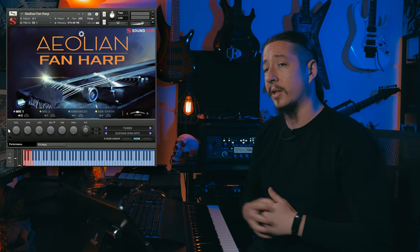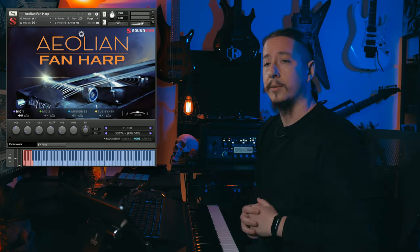So without further ado, let's go ahead and start exploring the new Aeolian Fan Harp. Alright, so we've got Aeolian Fan Harp loaded up, and you can see it utilizes our flexible modular template that you've seen on a lot of our libraries. We recorded this library in a couple different ways — in closed stereo as well as direct line in. Right now I have the closed stereo mic positions loaded up, so let's go ahead and play through some of these sounds.